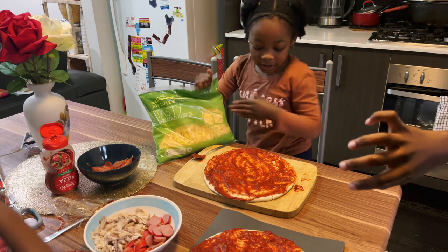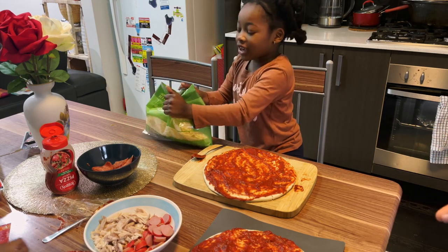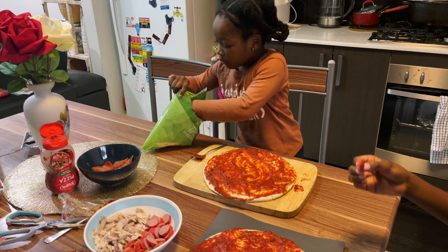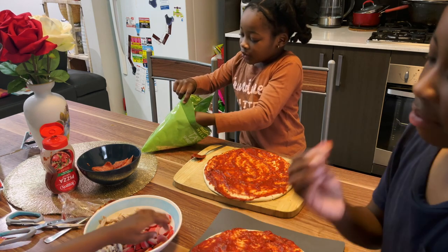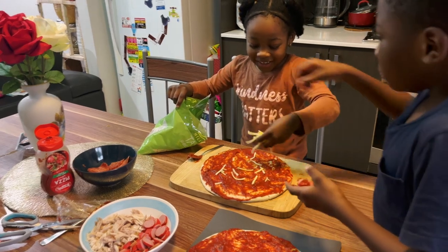Now that we're finished spreading the sauce, we're going to put some of the cheese on. Once you get the cheese, you need to sprinkle it on your pizza.